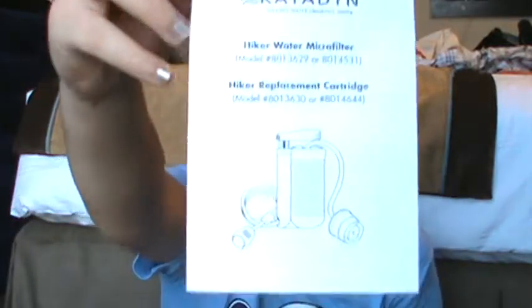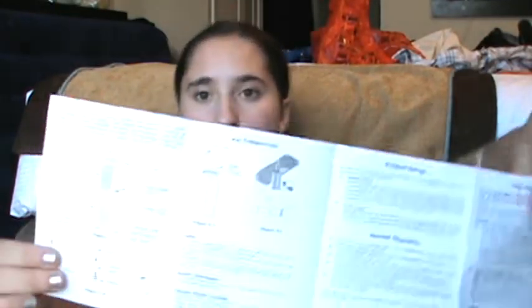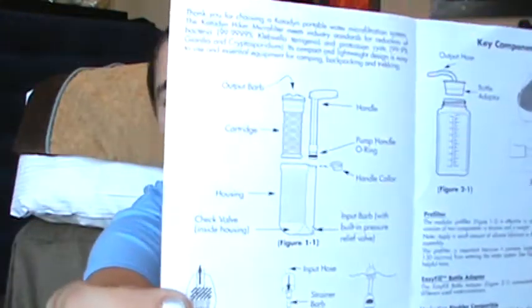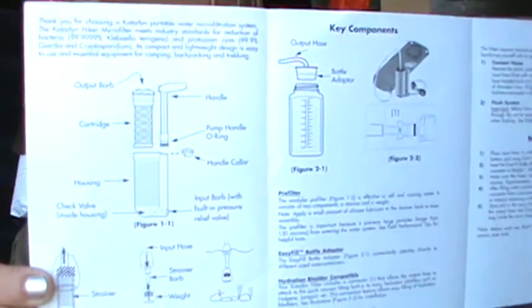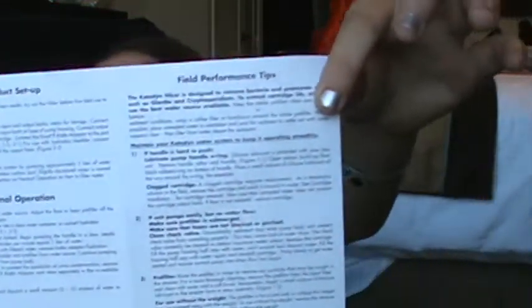There's a little pamphlet that came with it. It shows you how to use it, how to clean it, how to hook it up.